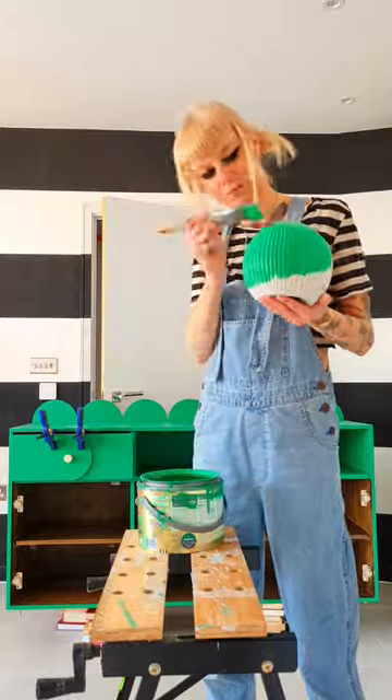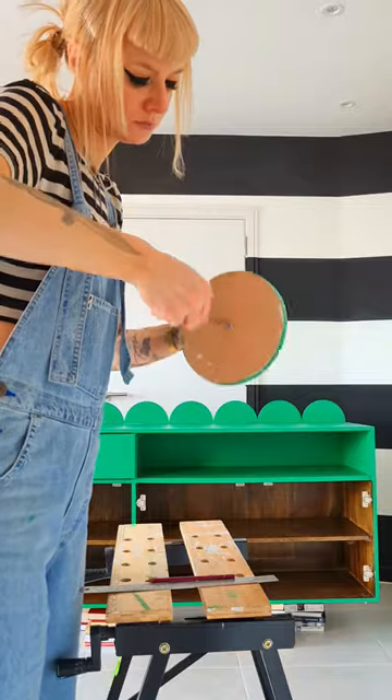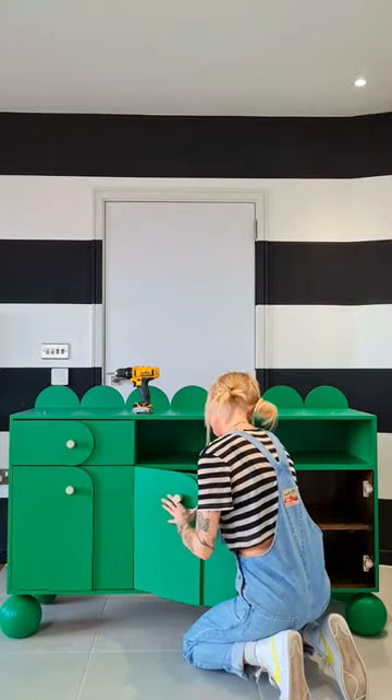I made the feet from these garden ball ornaments with holes cut for the original legs to fit inside. And I ended up choosing the Ramy knobs as the shape just works so well with all the other circles.